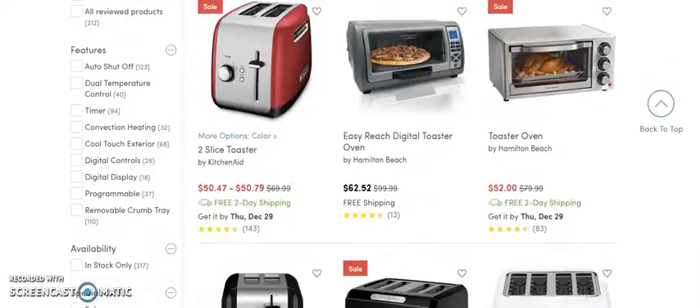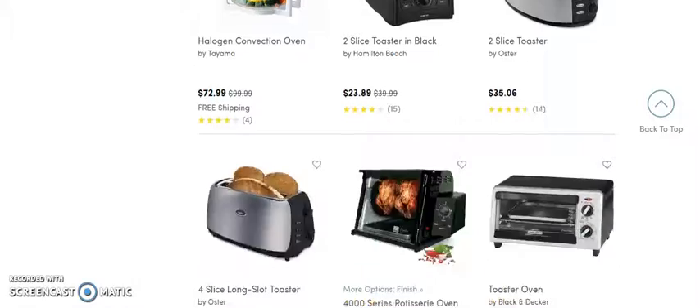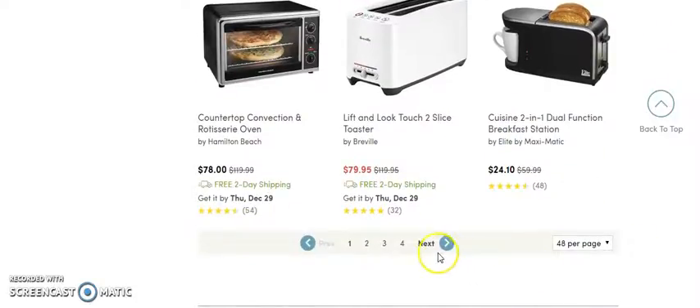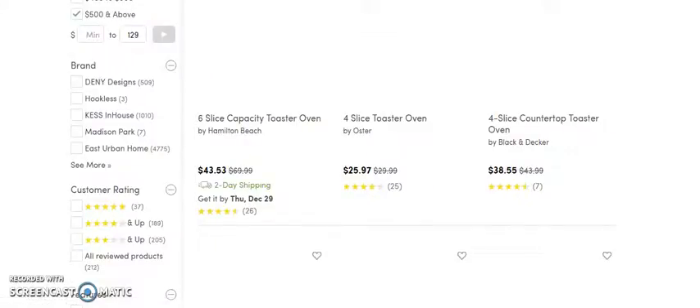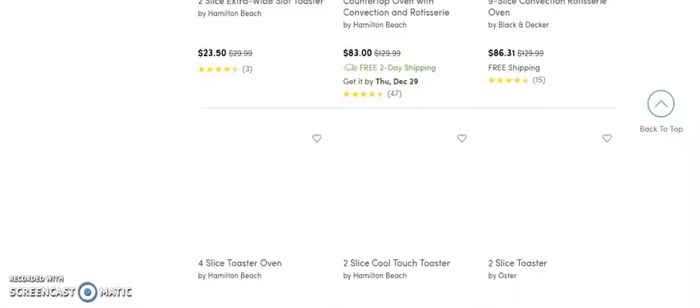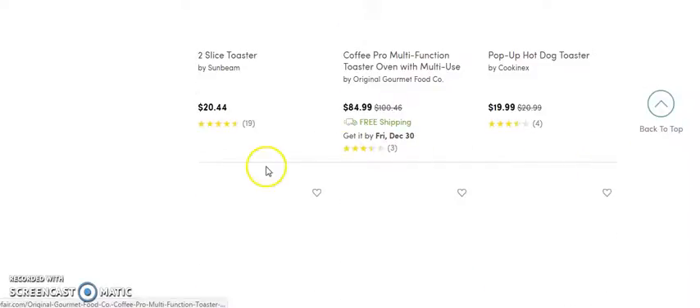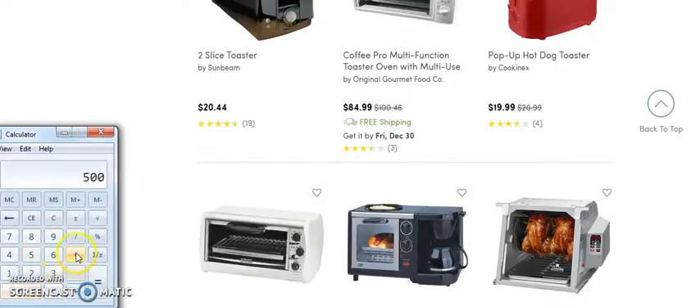I still see a lot of results that I'm not looking for — it didn't actually filter to the ones I wanted. I cannot find one in the price range I'm looking for even after we applied the filter. Anyway, I'm just going to show you what your profits would be if I did get one that was $500. So we do $500 times 30% and we'd come out with roughly $150 per order. That's pretty good.